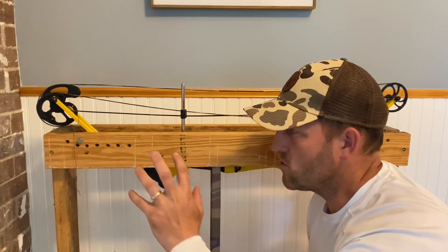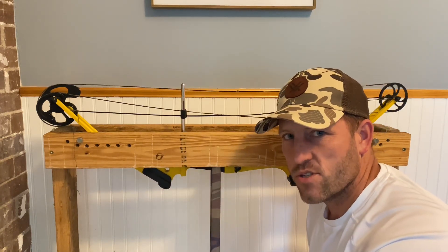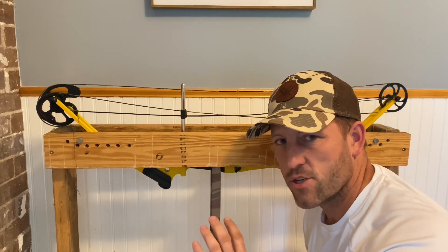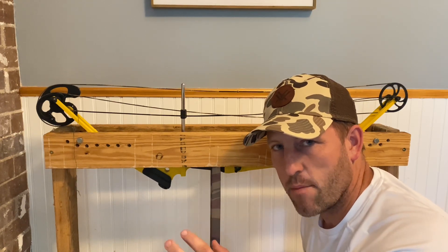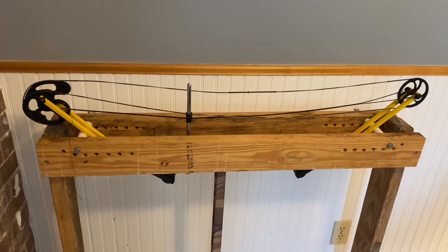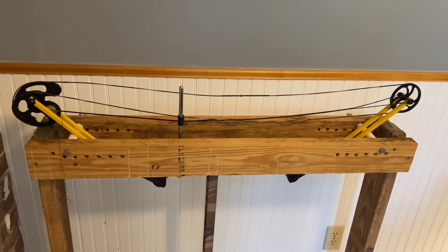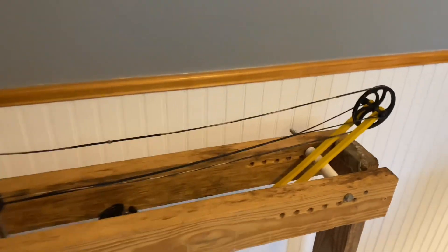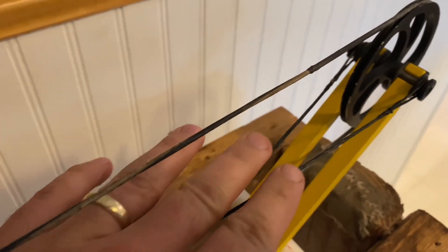Now I'm going to do a little bit of a close-up on the cam and the wheel, just so you can see what we're going to do to make sure we route that cable correctly. The process would be the same if you were going to do a string. The first thing we need to know is which one is the cable and which one is the string. What we are replacing here is the cable, and that has the Y on it.